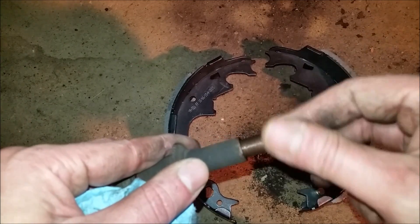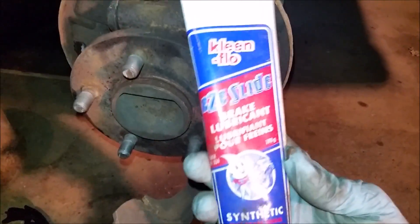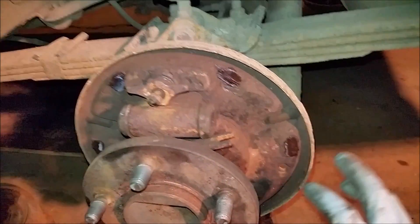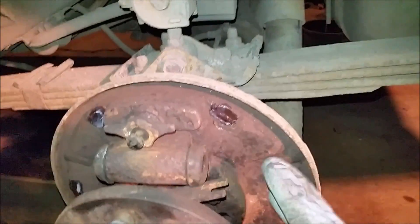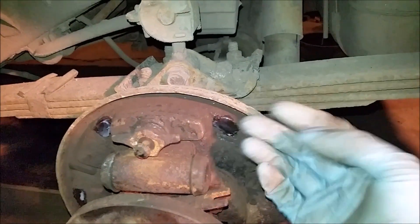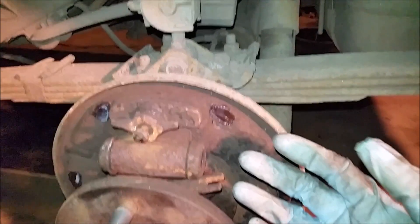Now you're going to want to take your favorite high temperature lubricant or silicone-based lubricant and apply a really small amount to these six contact points on the backing plate. Your brake shoes actually ride against those, so this gives them a little bit of lubrication. Make sure you use something high temperature, because the heat from the brakes can cause other greases to melt, and then you might get it on the shoes and then they're not going to work.